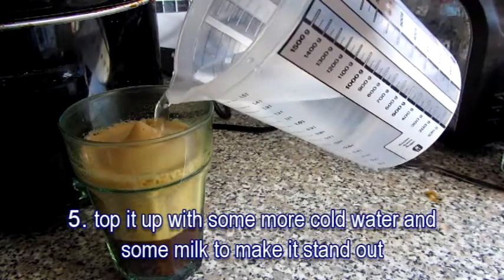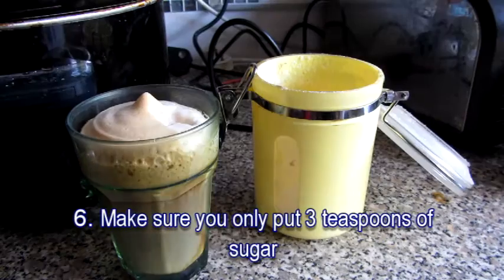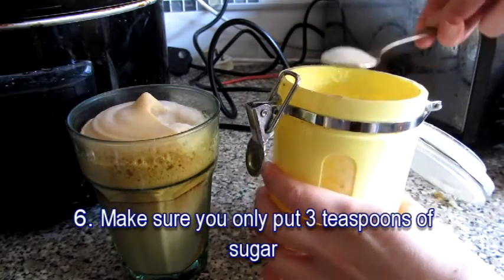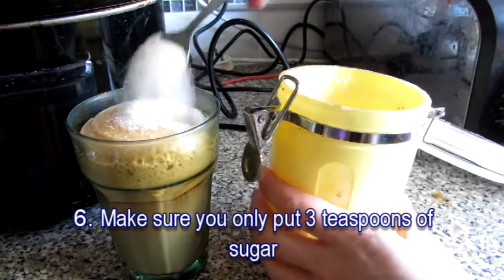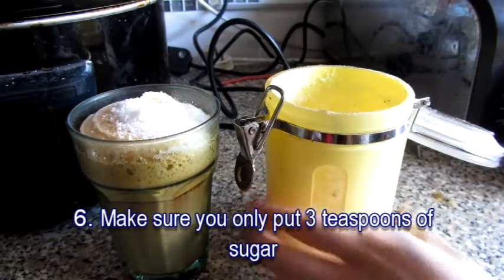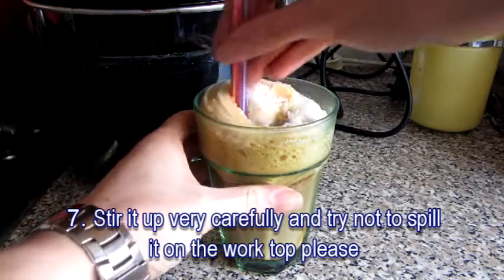When you've done that, you'll want to top it up with some more cold water. Make sure you add plenty of milk to make it stand out. If you take sugar, make sure you only put three teaspoons of sugar, otherwise your teeth will get rotten — you don't want to end up with fillings at the dentist.